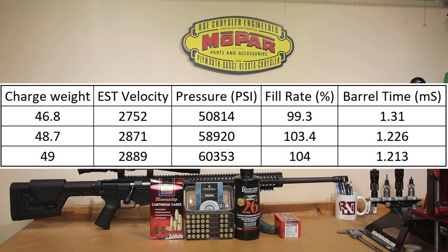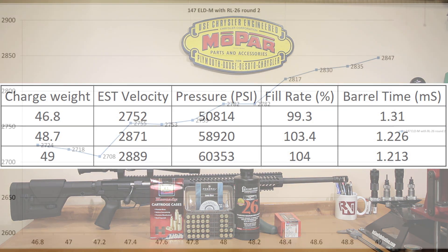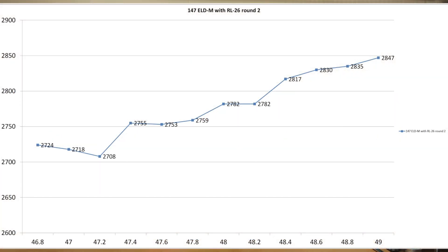We did not hit the velocity that QuickLoad predicted today. But as I mentioned, our round count is fairly significant on this rifle, and we might be losing some velocity due to barrel erosion. Though with a 147 grain bullet, 2,850 feet per second is nothing to sneeze at. If we were looking to hit the next velocity node, QuickLoad predicts it at 48.7 grains to hit that 1.226 millisecond node, supposedly coming at 2,871 feet per second — which, if you look at our velocity chart, we didn't quite meet today.